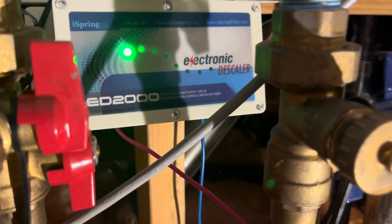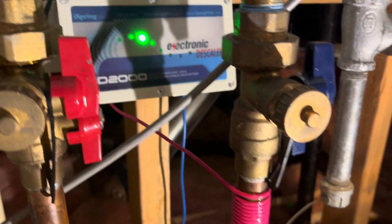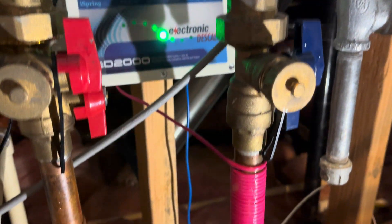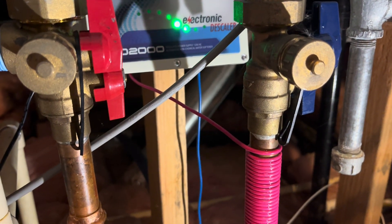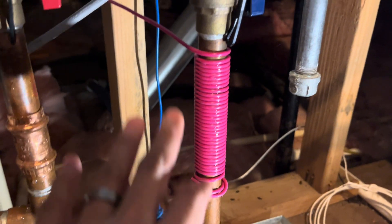Hey guys, quick review video here. So as you can see, this is my electronic descaler that I installed about six months ago. This is installed next to my tankless water heater, and the purpose of it is to prevent scale buildup along the copper pipes that I have here.